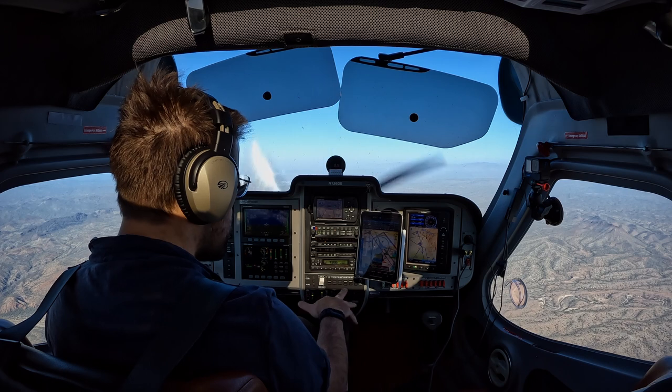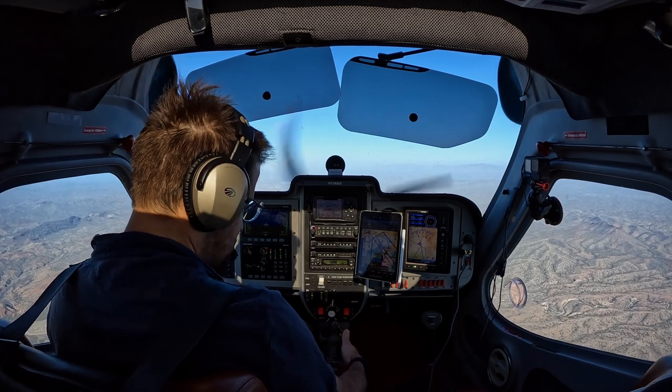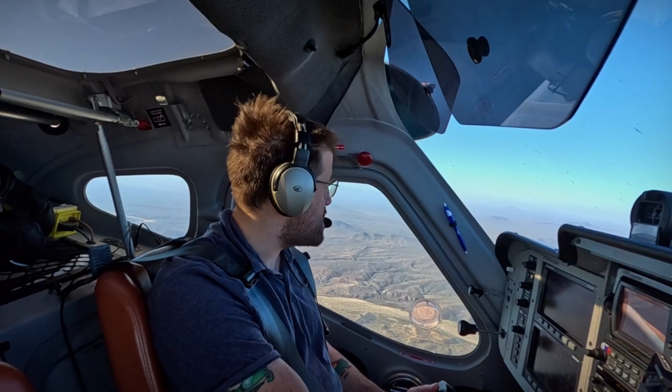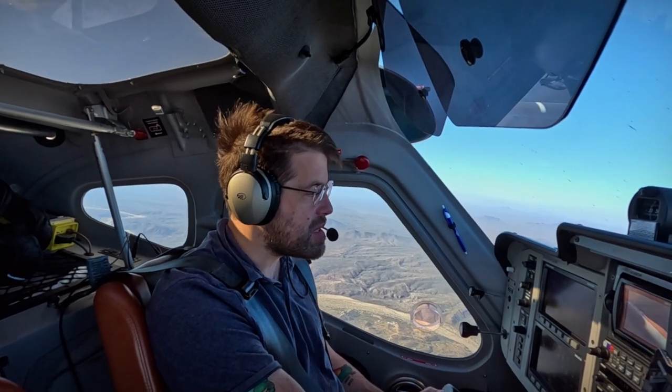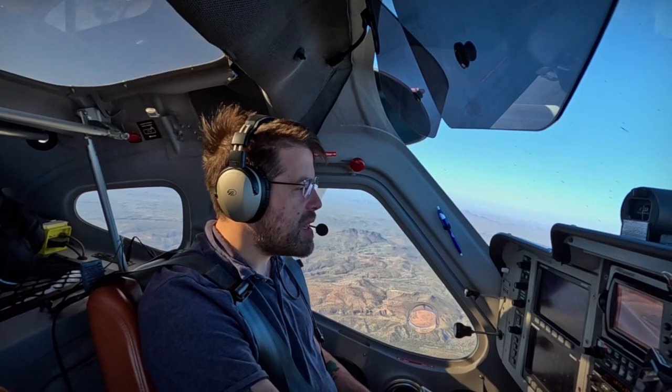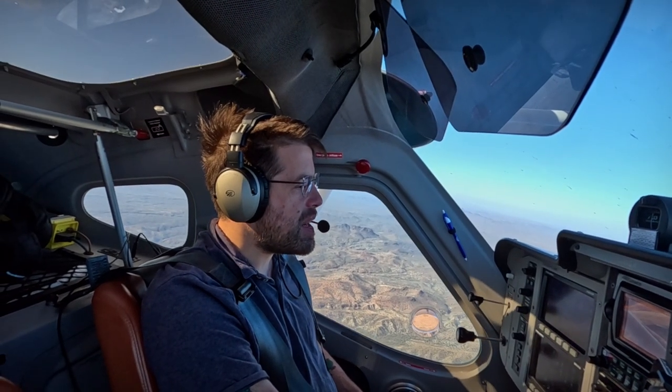Let's slow it down, get in a slow flight, get our fuel pump on — obviously gas is on. That's about it for our maneuvers checklist, or our landing checklist, or our takeoff checklist. I'm not going to simulate a descent, I'm just going to do this right here. Power all the way out.